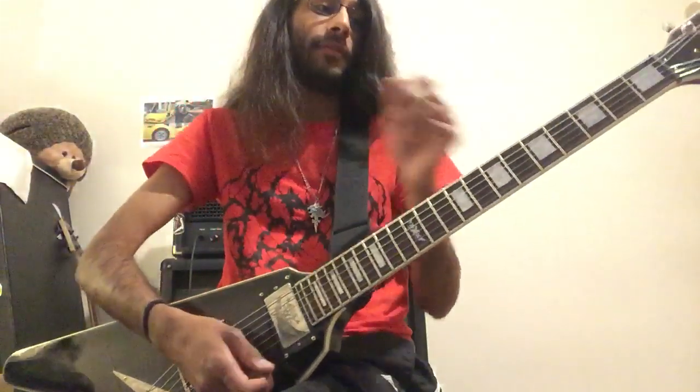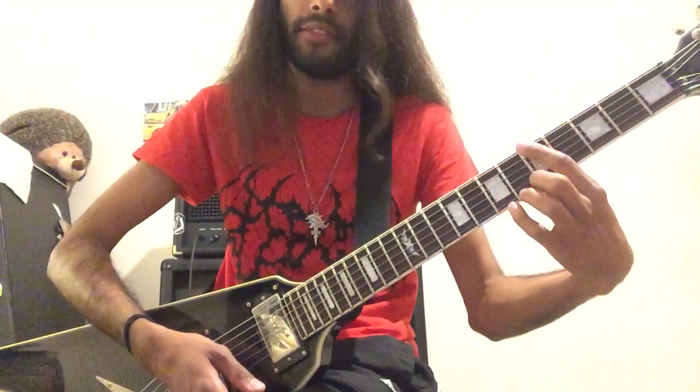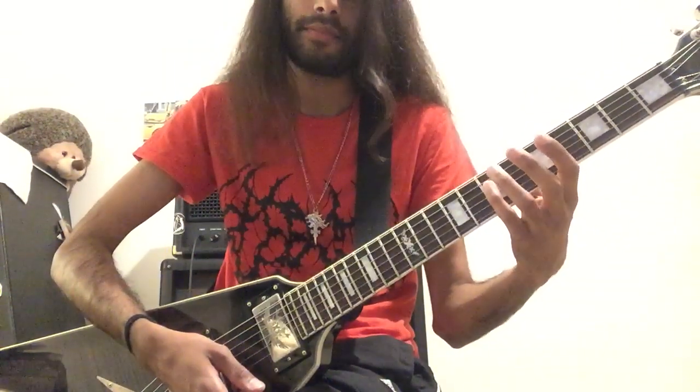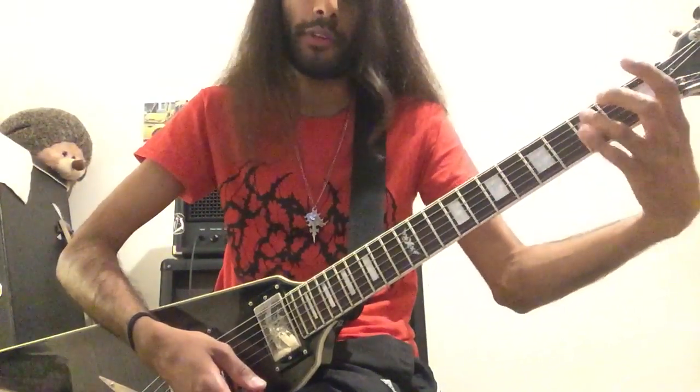For you guys it'll be five, seven, seven from E to D. So E5, A7, D7. And then you move the whole chord shape down four frets. So it'll be one, three, three, A to F. And then you move that down.